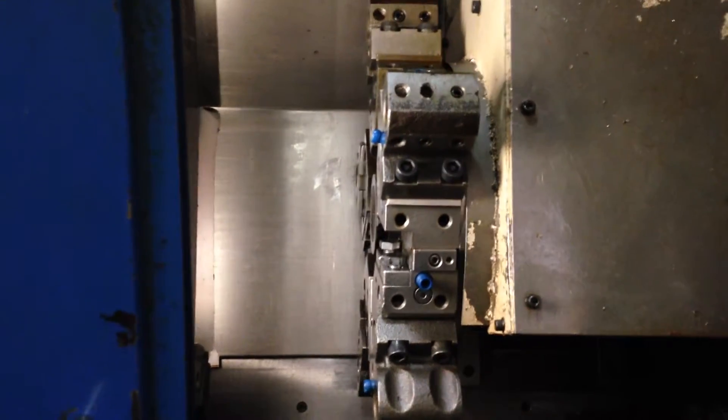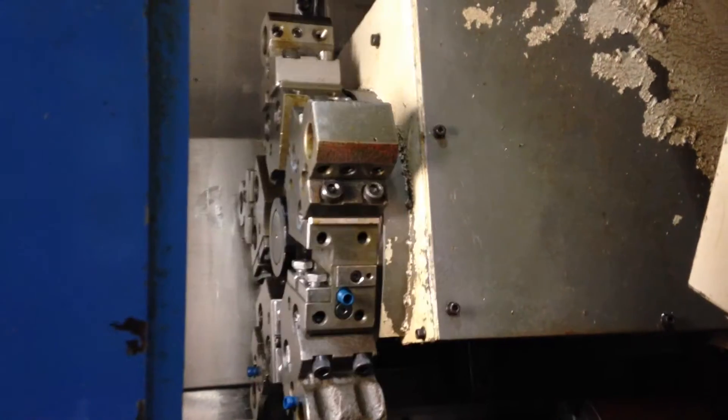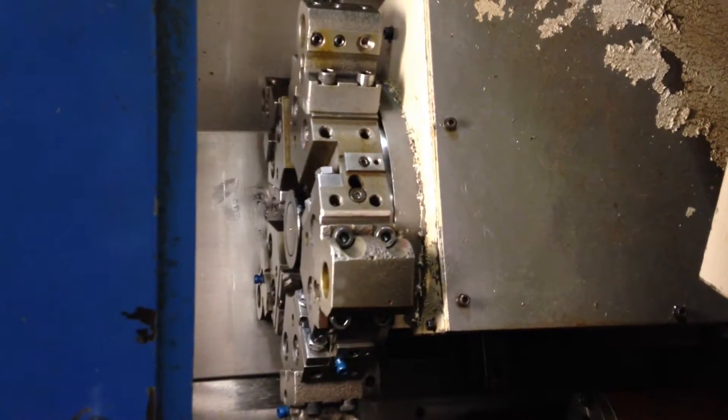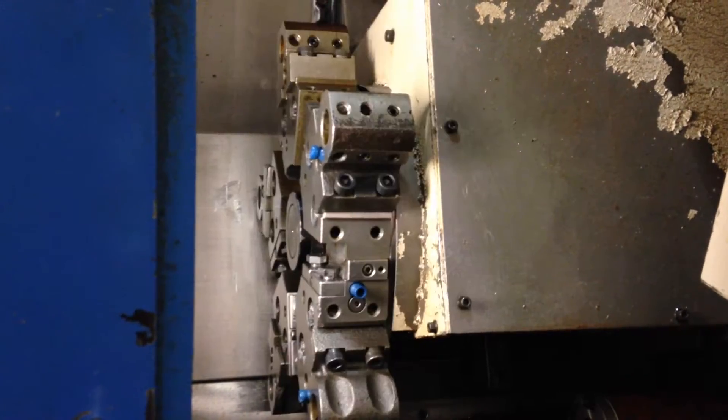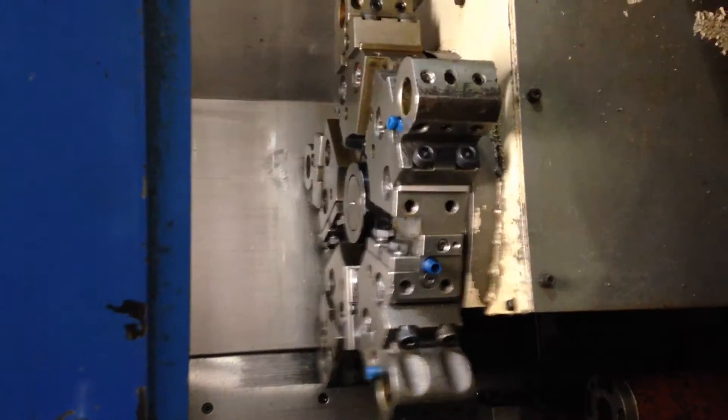The spindle is running around the middle of the line.